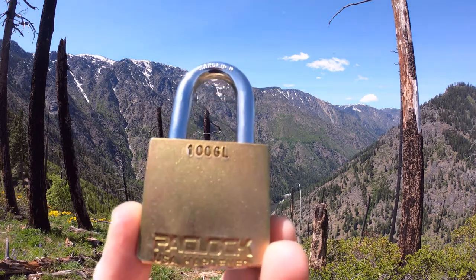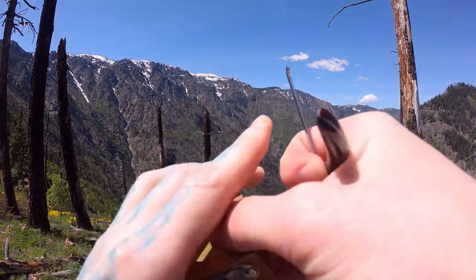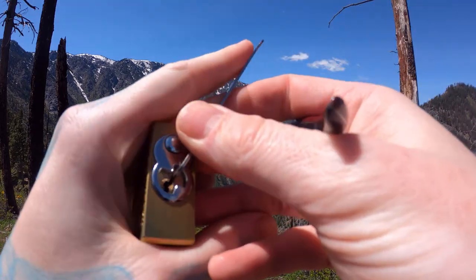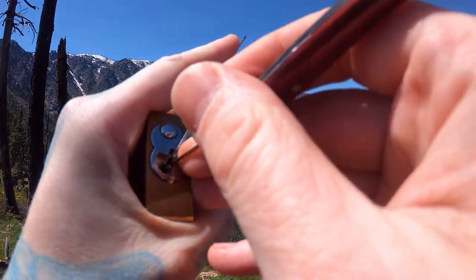Hello World, LockpickingDev here. We just made it to the top of Bicycle Ridge and I brought myself a Pac-Loc 100 GL. This is one of the few Pac-Locs that I know are five pins, but in true Pac-Loc fashion they still have security pins in it. Let's see if we can pop this sucker open real quick.